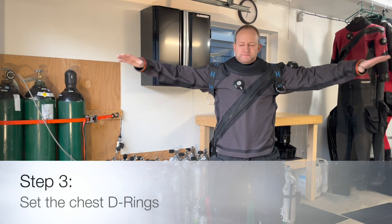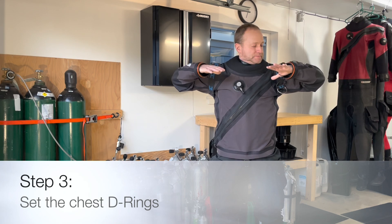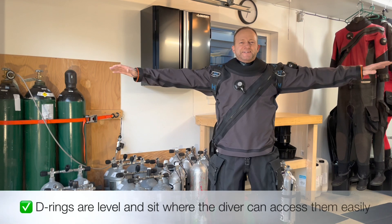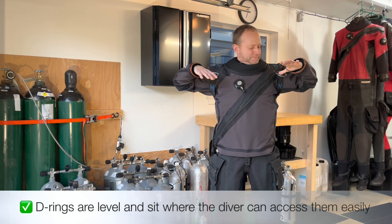Set the chest D-ring by extending your arms out to the side and touching your thumbs to the harness. This is the ideal position to be able to easily access both D-rings.